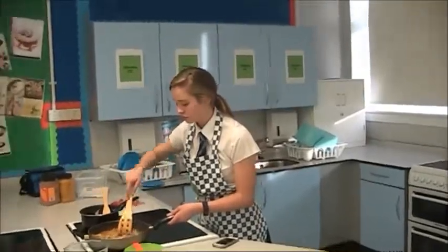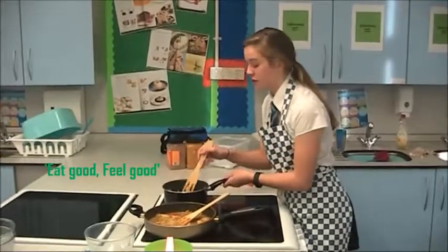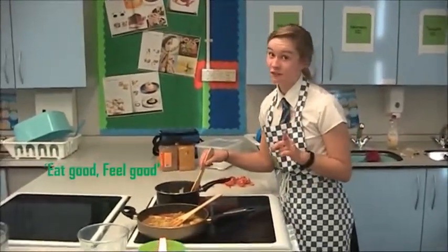Something smells amazing. What are you cooking? I'm making a FakeWay today. It's your favourite, a chicken jalapeño. You've got to eat good to feel good.